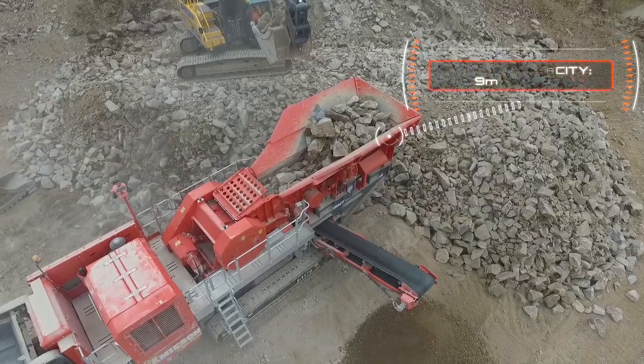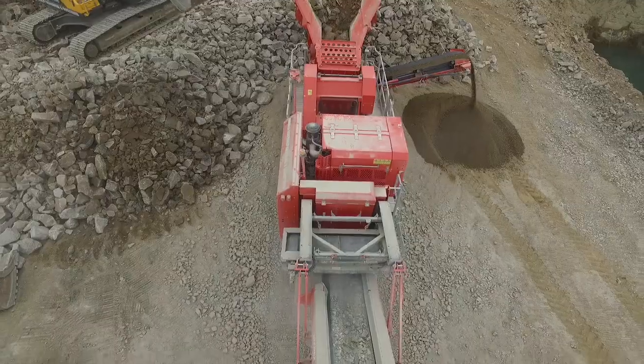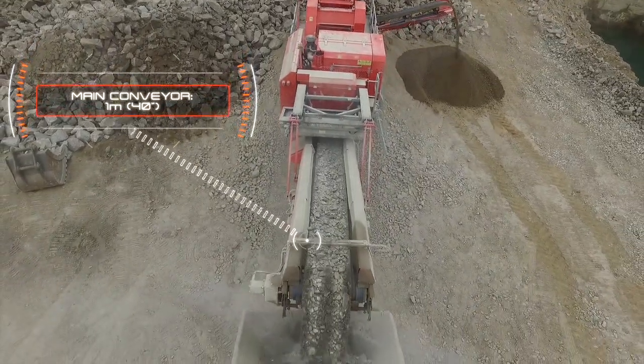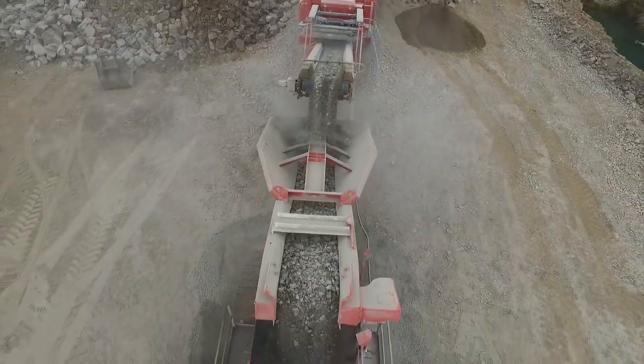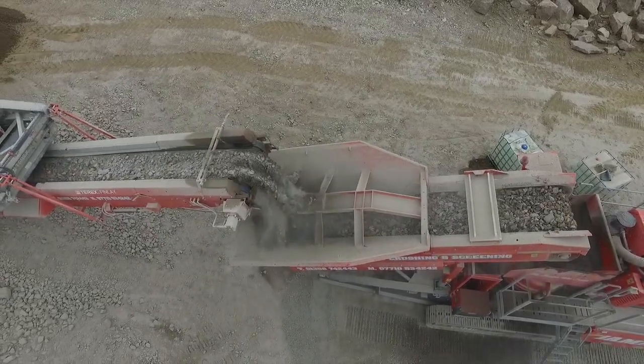The heavy duty hopper is hydraulically folded from ground level. With large under-jaw clearance, the material from the jaw is fed onto the 1 meter wide product conveyor. This machine has an impressive discharge height of 3.6 meters. This particular unit is fitted with the OPSO Extended Product Conveyor, giving a discharge height of 4 meters.